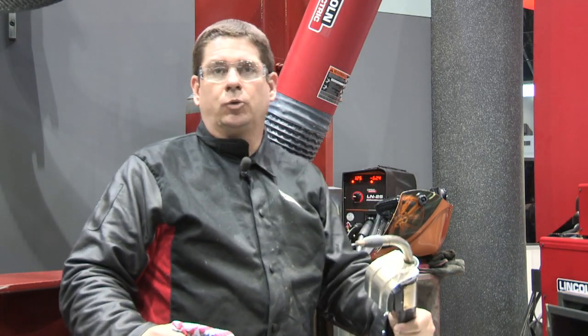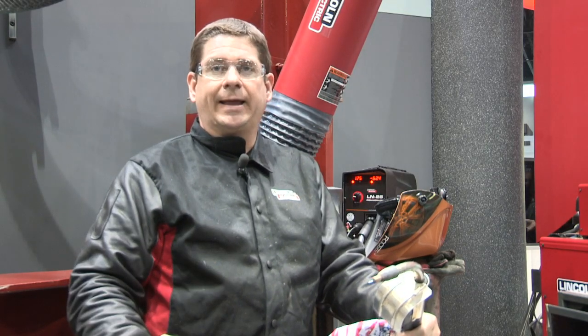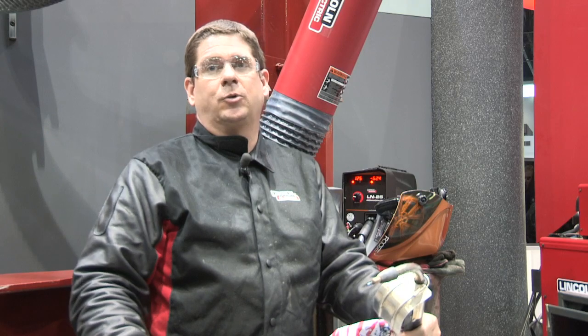I'm running an inner shield wire called NR233, which is very common for structural applications. It's a very high-deposition wire — it probably carries the largest amount of molten metal against gravity of any wire. It has a very heavy slag system that allows you to do that, making it perfect for productivity when welding in the field or welding high. It has all the advantages of stick, but maybe twice the speed of stick welding.